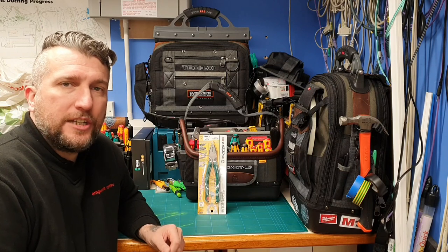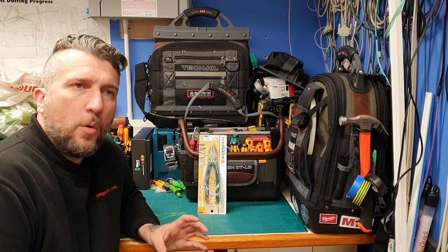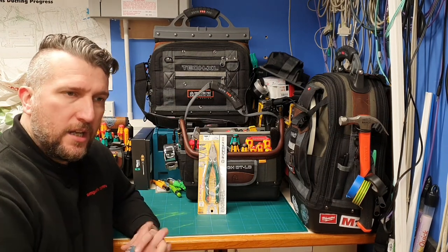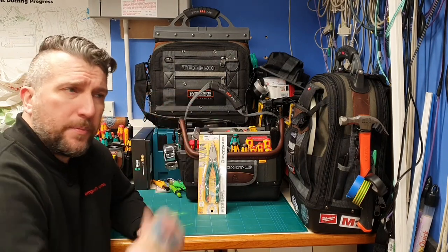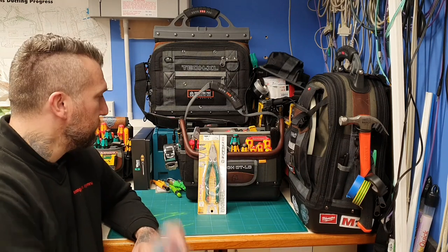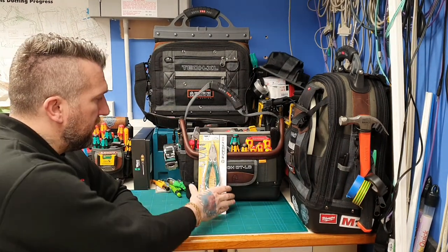Today we've got something a little bit different. I'm having a look at a Japanese tool from Engineer. I don't know if you know about the Vampliers — they're a Japanese brand in the upper price range. This is a screw extraction plier, so if you look at the end I'll bring you in in a minute after I've gone over this one with you.